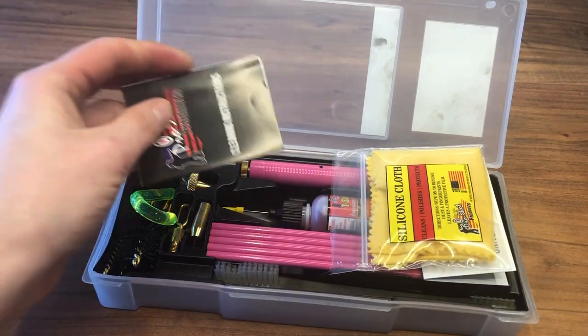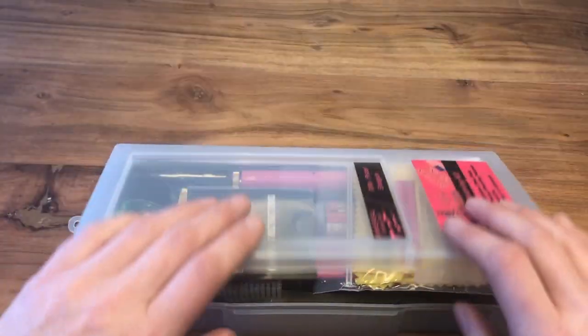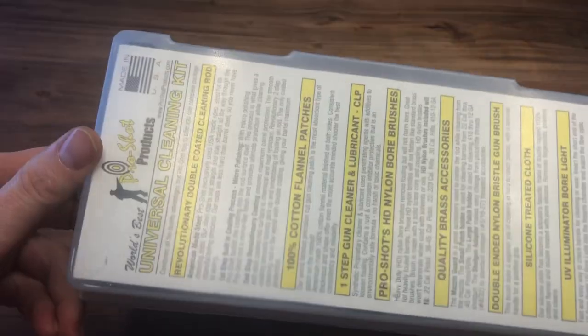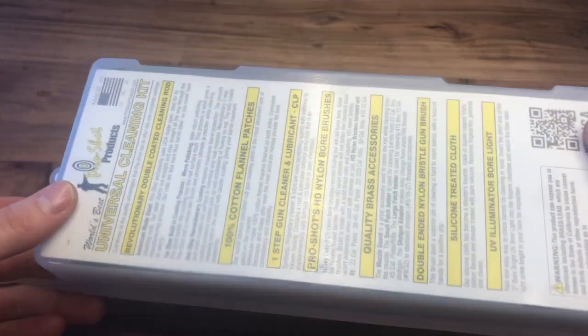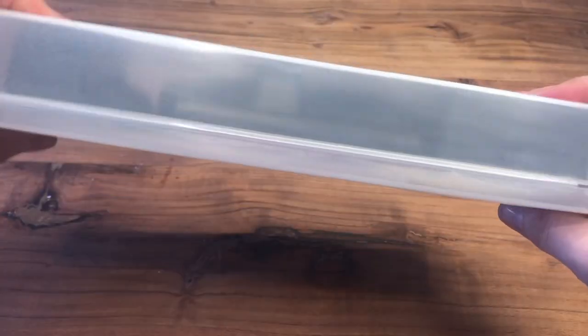Everything tucks back in nice and neat — super handy in this little kit. It closes up easy and is simple to take on the go. I take this to the range all the time; it's what I take for traveling and it fits right in my range bag.